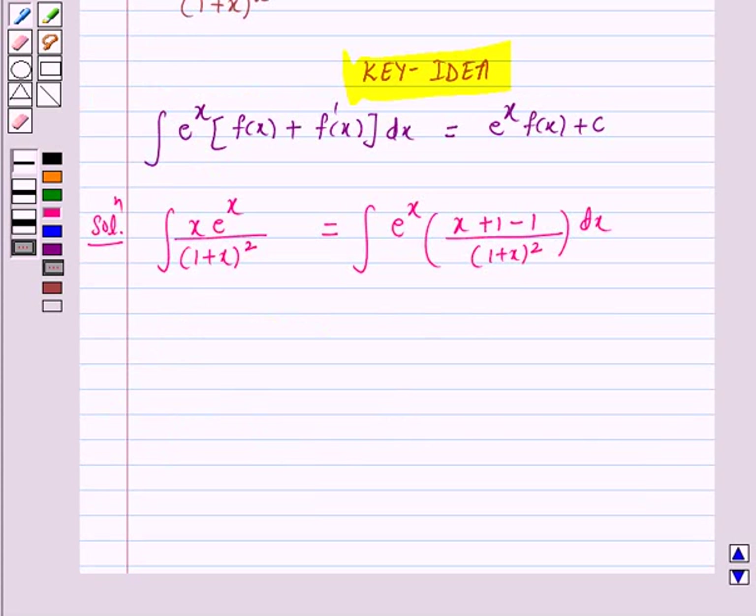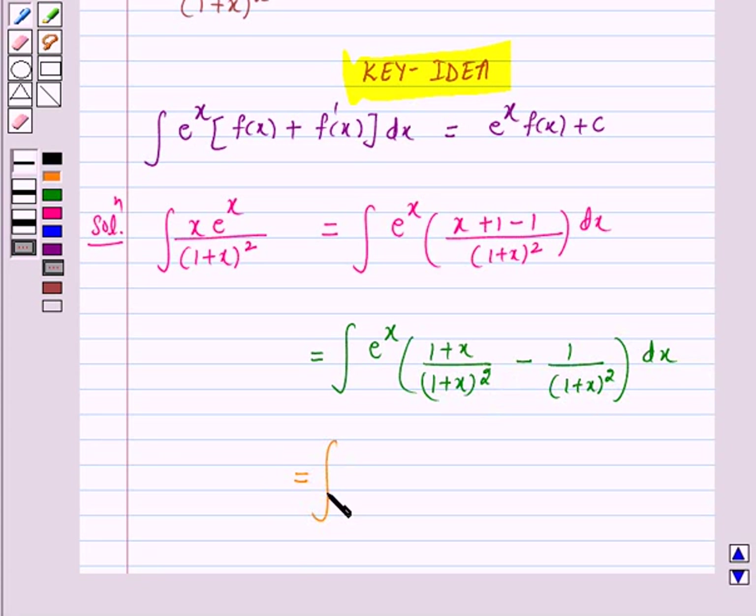This is again equal to the integral of e raised to power x into 1 plus x upon 1 plus x whole square minus 1 over 1 plus x whole square, which simplifies to the integral of e raised to power x into 1 over 1 plus x minus 1 over 1 plus x whole square.